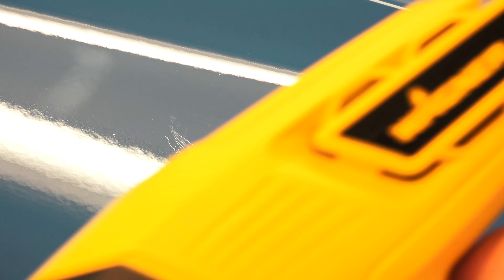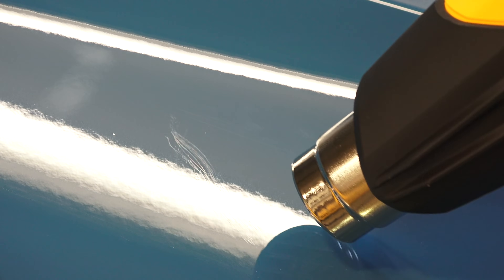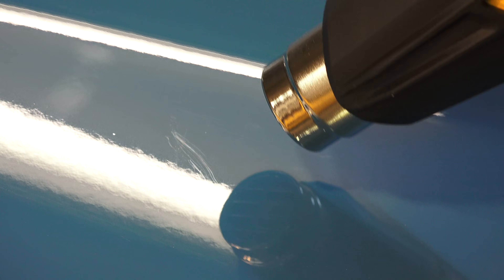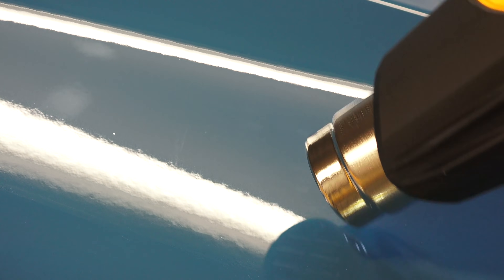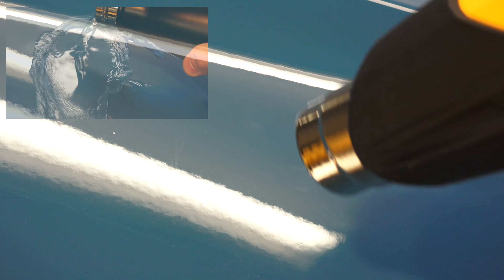All we're going to do is take a heat gun — got this heat gun here, here's our scratch — and you can also use hot water and just dump the hot water over it. And that is so cool. As you can see, it just completely removes that scratch.